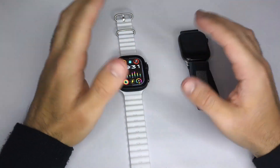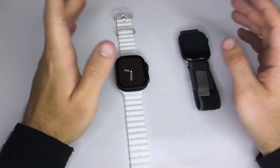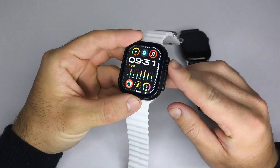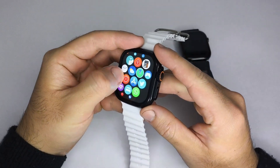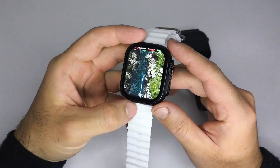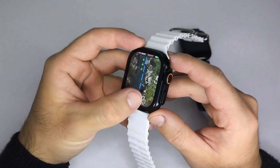To explain this properly, I need to tell you that there are three types of smartwatches. The first type are watches that come with pre-installed games from the factory. You can't add or remove any games, like this one I'm showing you right now.